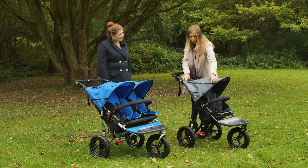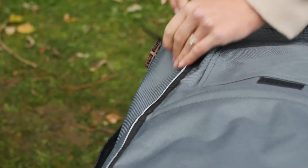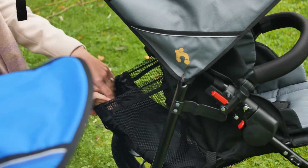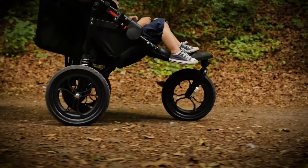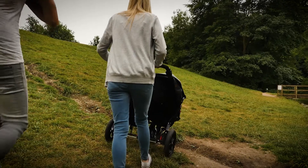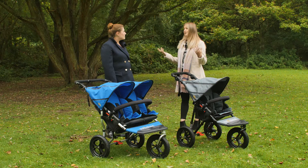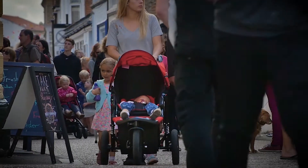There are many storage options with the Nipper — we have storage pockets in the hood which are nice and spacious, and there is a large storage pouch on the back as well. The rear wheel suspension is a great feature. Where we are today it's perfect for walks in your local woods or park, but also perfect for everyday use walking around town.